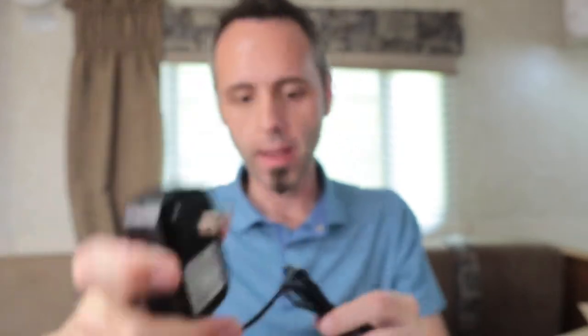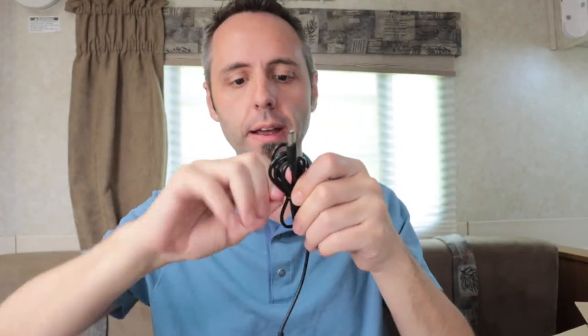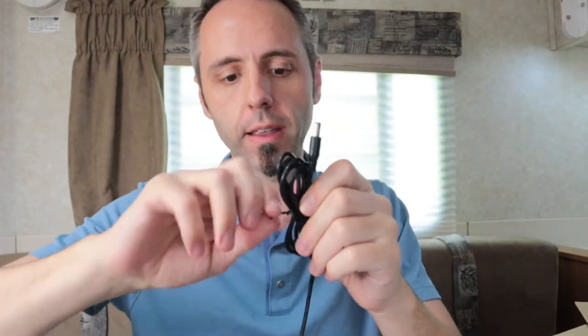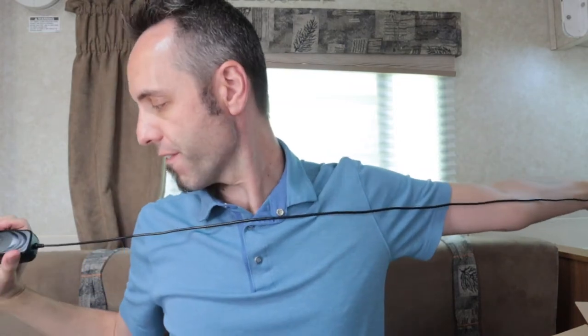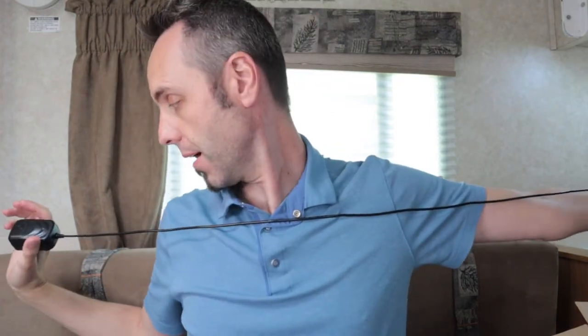One thing I always like to check out is how long the cord is. It's an AC cord with a little bread tie around it. We are looking at a good five-foot cord — I'd say about four and a half to five feet. So you'll be able to get a good length to charge things.